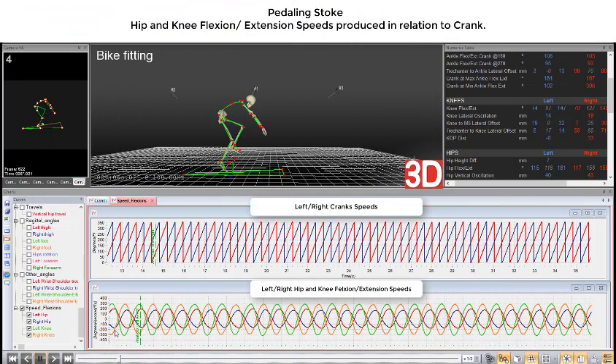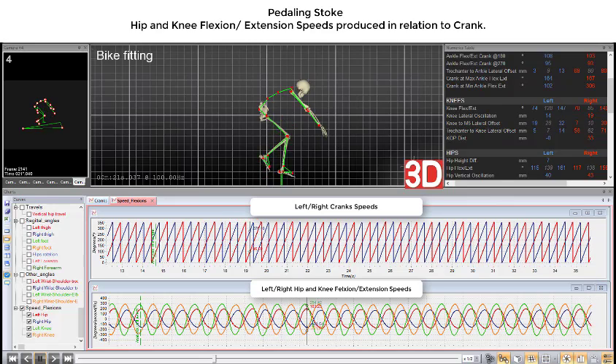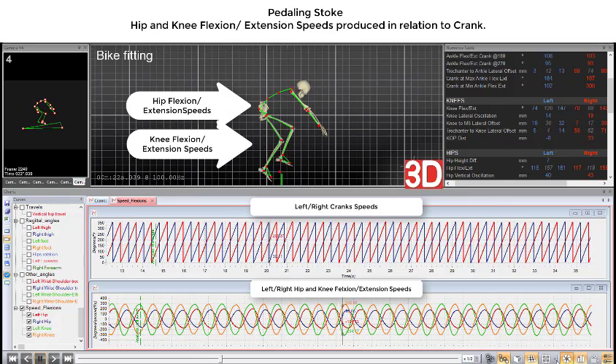Using the pedal stroke analysis, we set your bike up biomechanically so that the push phase of the pedal stroke is symmetric. We achieve this by having your bike set up so that the hips and knees can push and accelerate at the same time.